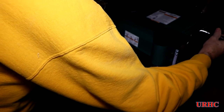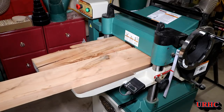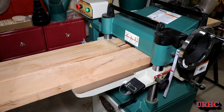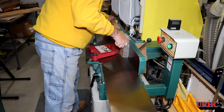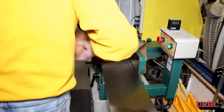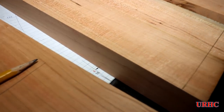Now I'm going back over to the planer to bring them all down to the one and five-eighths inch dimension. That little Wixie readout I have on there has really been a great helper — you know exactly what it's going to be just by looking at that setting. It's still running on the original calibration and battery, which is pretty amazing. Then I'm going back over to the jointer to re-hit that one side to make sure I've got a perfectly straight side before I start cutting these up into smaller pieces.